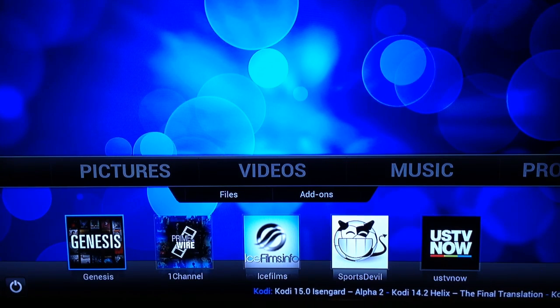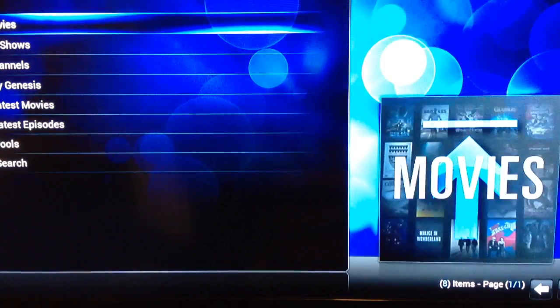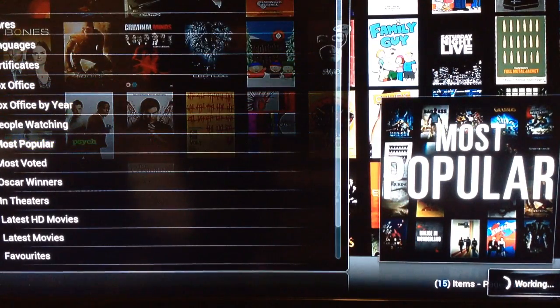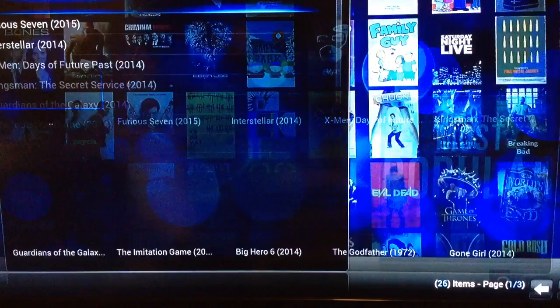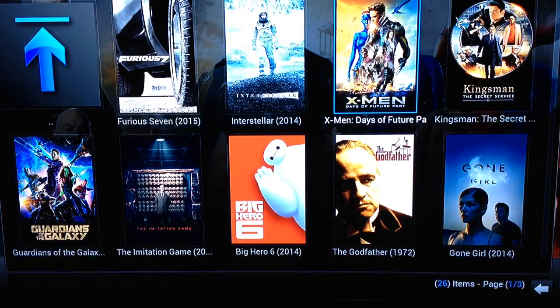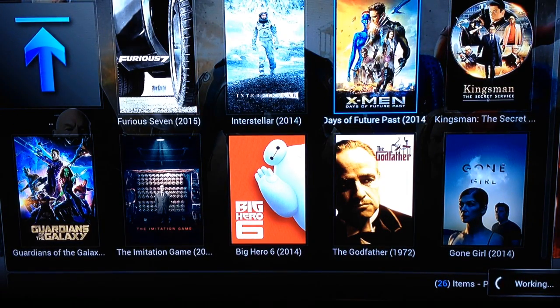For instance, we're going to do a Genesis video — click on Genesis, click on Movies, click on Most Popular if you want. Now it's just working for a minute to fill out the list. Then choose your movie. If you want to watch X-Men, go over there and click OK. It'll come up with a list of feeds or servers that have this movie in various forms — HD, HQ, or MQ. Just loading up the list of available servers.